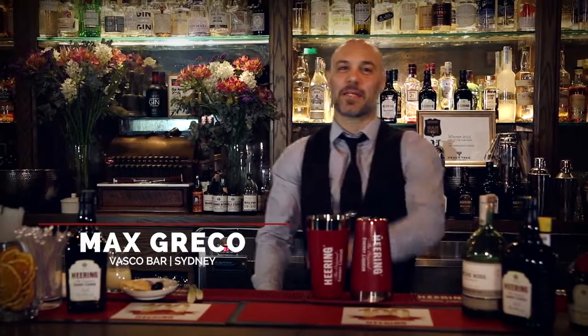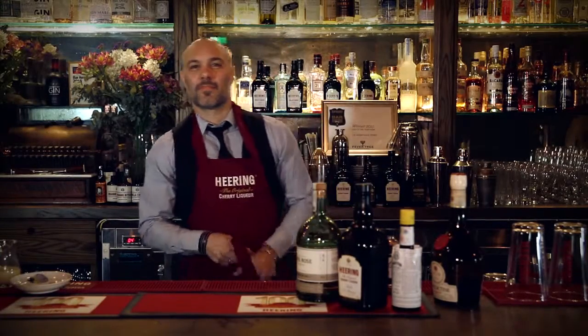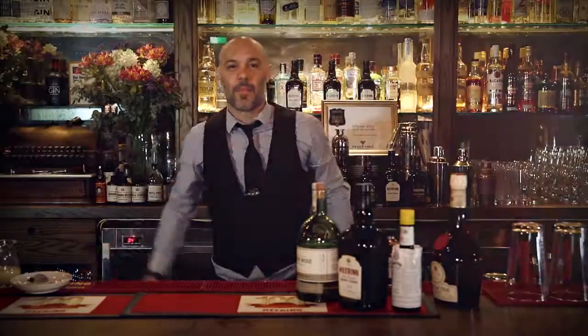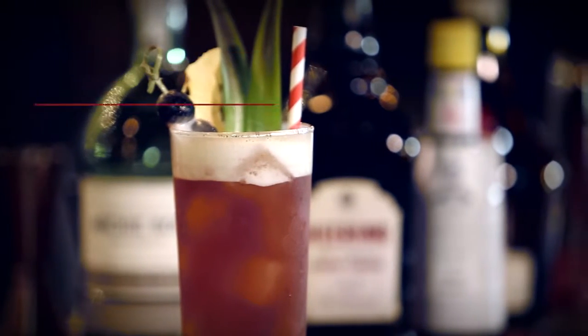Ladies and gentlemen, boys and girls, my name is Max Greco, your favorite bartender in Sydney, Australia. Today I'm here to make my twist on the Singapore Sling — I'm calling it my Singapore Slang.